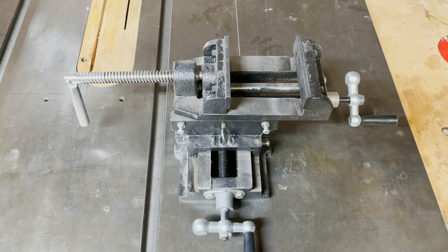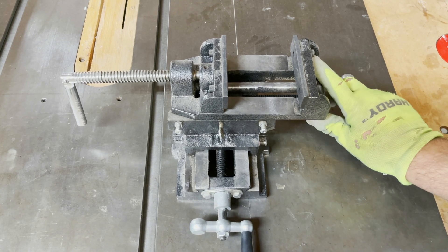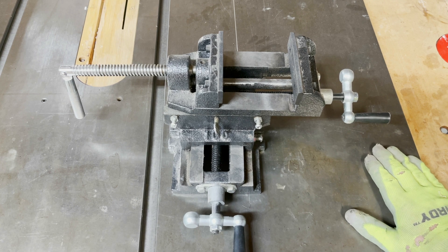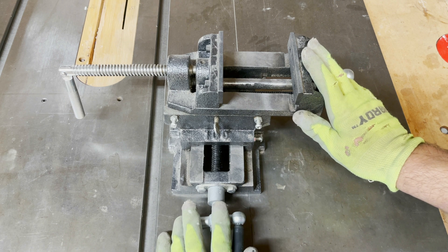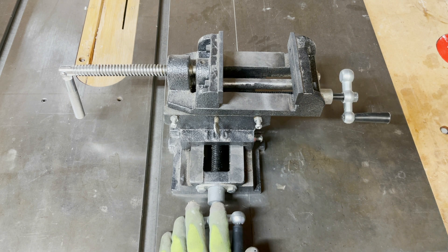Hey, this is Gabe. Welcome back to another video. In this video, we're going to talk about this ShopFox XNY Access Drill Press Mill. I bought this on Amazon — it was like $89 or something like that.